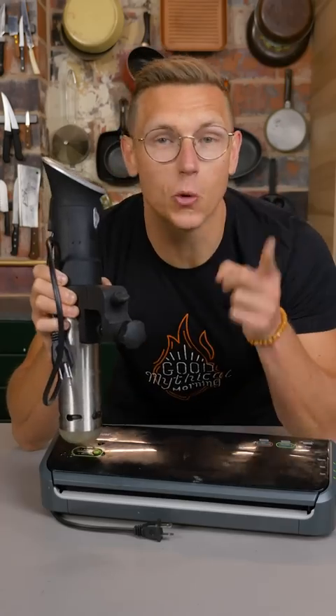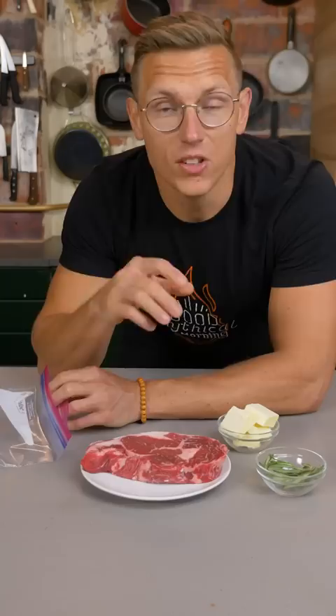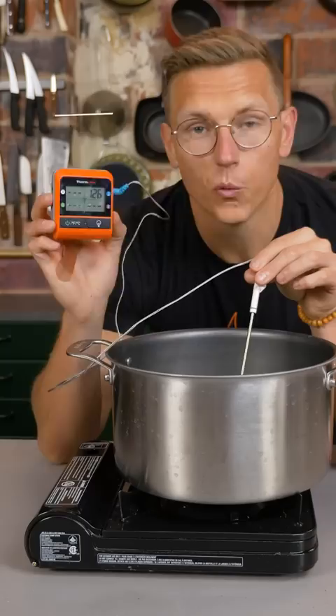I'm going to show you how to make a great sous vide steak at home without this or this. Take your beautiful boneless ribeye and shove it into a normal plastic Ziploc bag, add a little bit of rosemary and butter to keep it nice and fatty. We're using this $5 thermometer to make sure our water is exactly at 125 degrees.